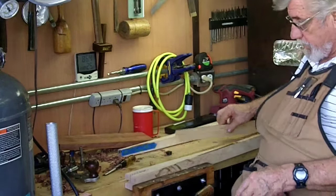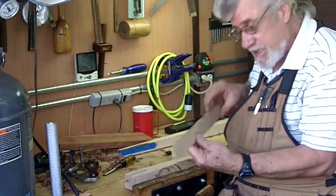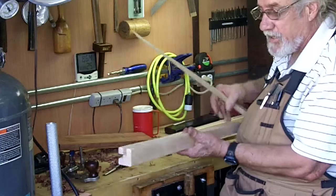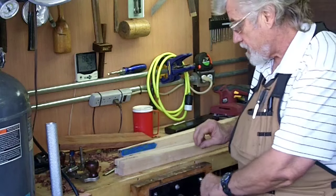One thing I might suggest: if you ever do tapered legs, save these pieces because they'll come in handy on several occasions to help you keep everything square in the vise.